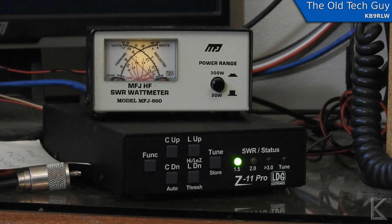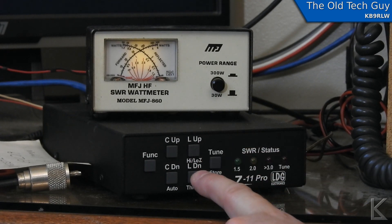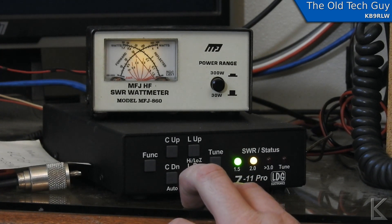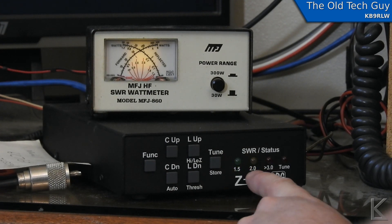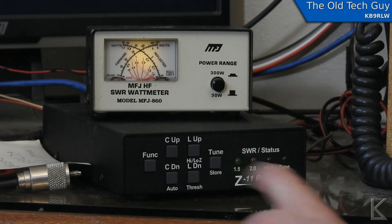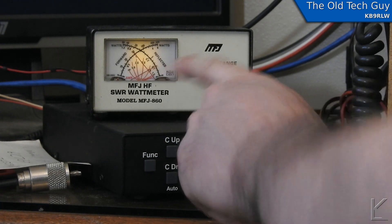To tweak it, I'll hit function and take it out of auto mode — the outer two lights lit up to show we're out of auto mode. Now I can manually adjust inductance and capacitance. I'll start with inductance: throw out a carrier and move the inductor up to see if reflected power increases or decreases. It went down — in fact it went down to almost nothing. Interestingly, the second LED lit up on the tuner's internal sensor, but actually we've gotten better. On the radio the SWR meter dropped down as well.